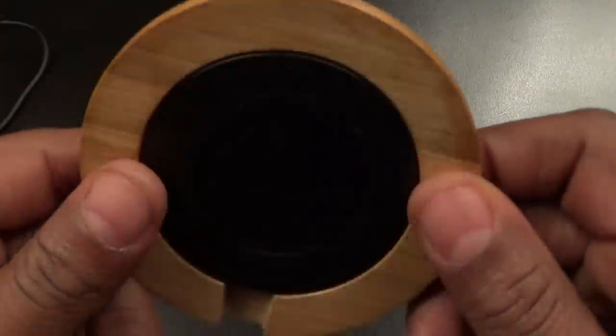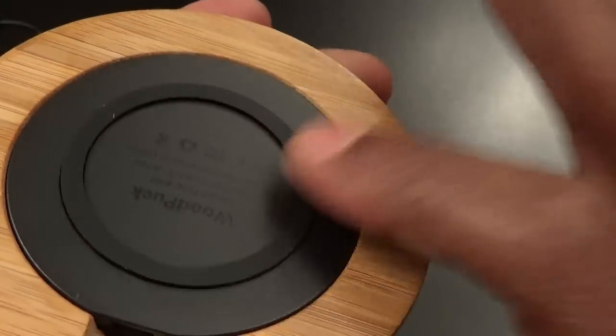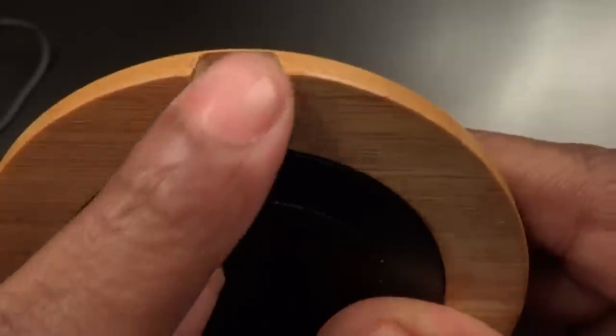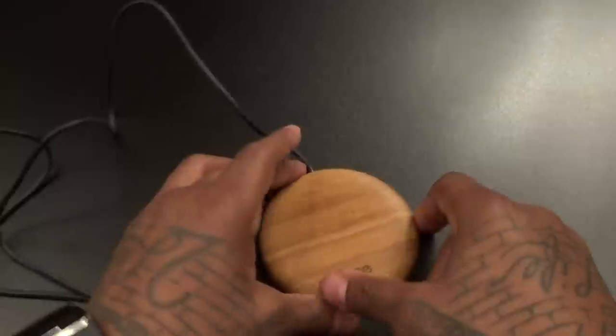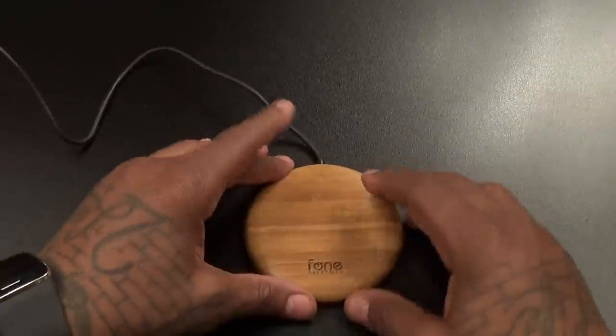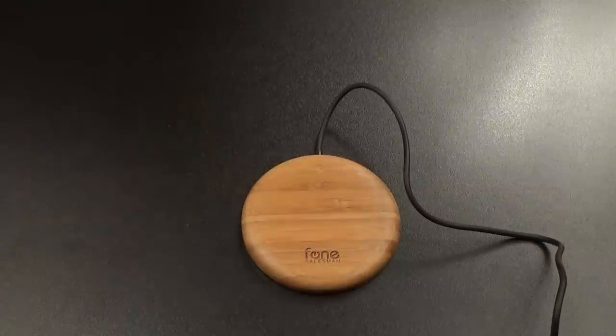Here's the Bamboo Edition of the Wood Puck. On the bottom you get some nice rubber grip so it'll keep it in place on your desk and won't be sliding around. There's some company branding on the front. Let's do the smell test — it smells like bamboo. And as you can see, the micro USB charger port is recessed all the way in, so when you plug it in it's going to disappear and you won't have a big chunk sticking out — it's more discreet.